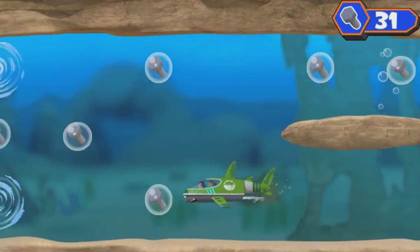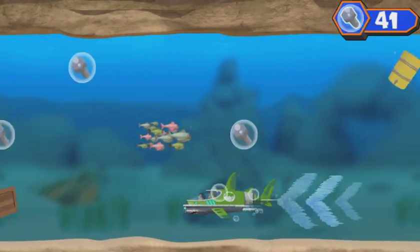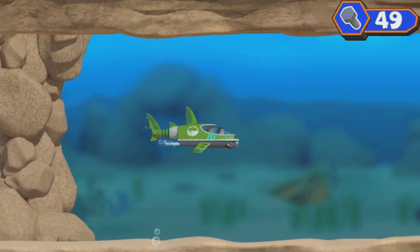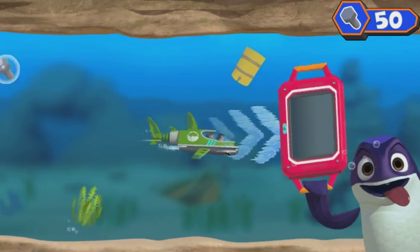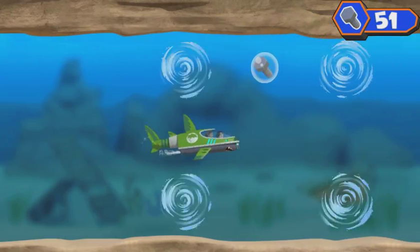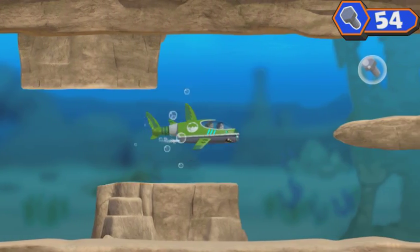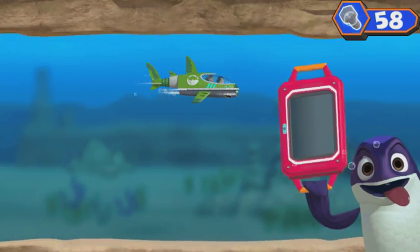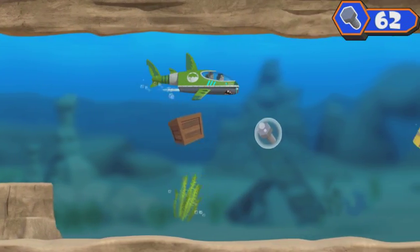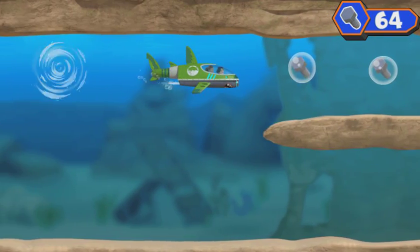There's the ninja fish! Time to bolt. He's making us swim for it. Bolts. Use the arrow keys on your keyboard to go around obstacles.